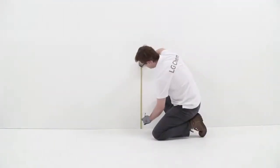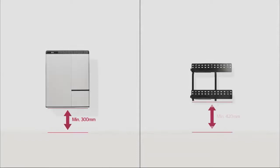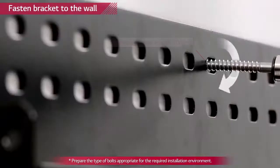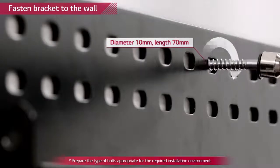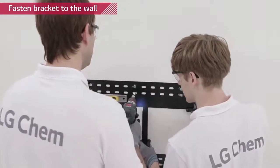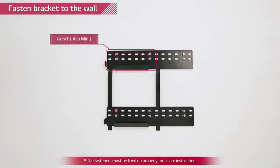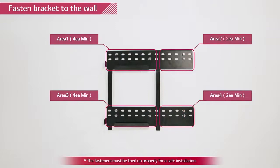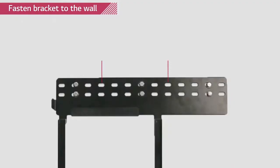First, the wall mounting bracket needs to be fixed. Please note that the Rezu 7H and Rezu 10H can only be wall mounted. Mark the location on the wall by placing the bracket to the wall and then drill anchor screws to the wall. Use at least four bolts for area 1 and 3, and at least two bolts for area 2 and 4. The distance between bolts in area 1, 3, and 4 must be at least 250 mm. The wall mount bracket must be leveled.